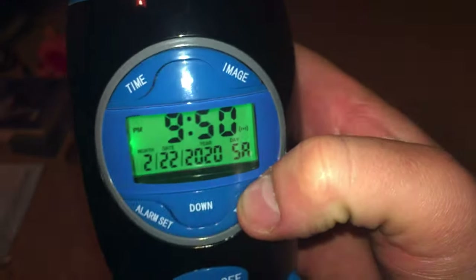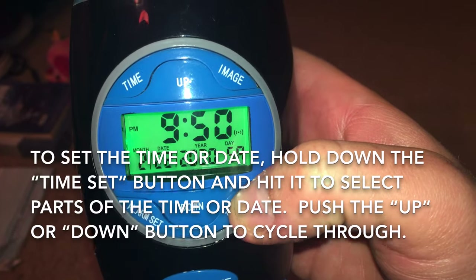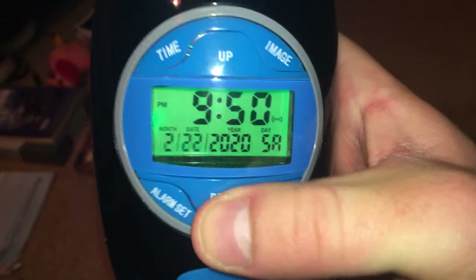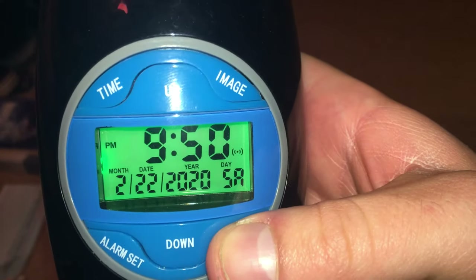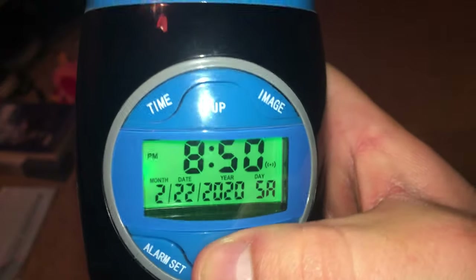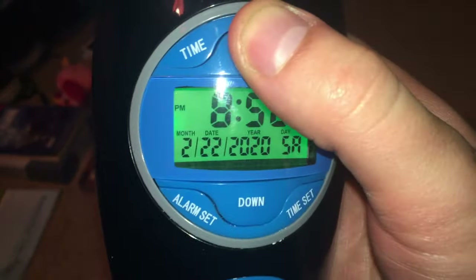To set the time, hold down the time set button and then you can adjust the date, the year, the hour, or the minute.